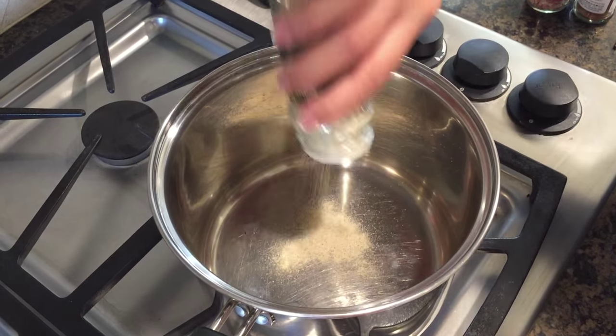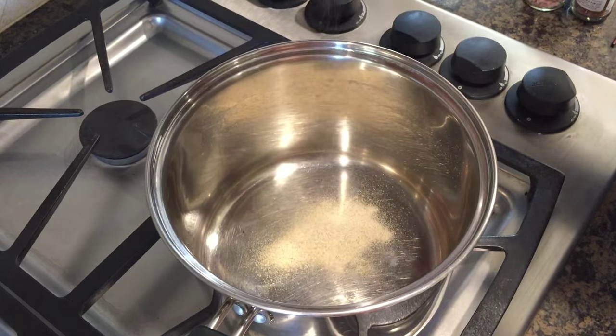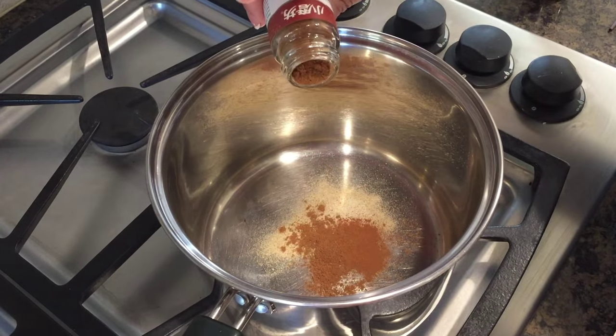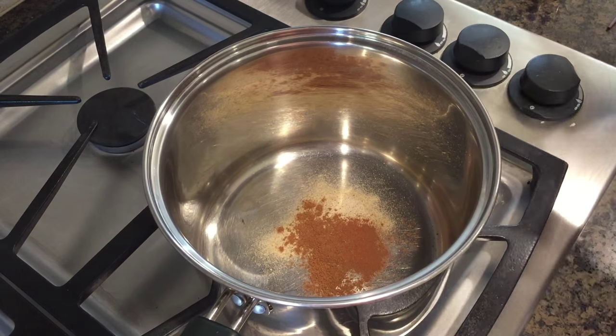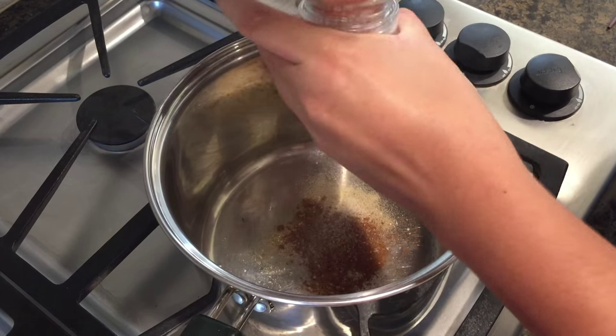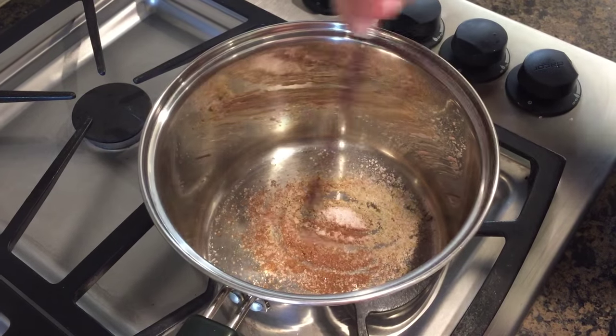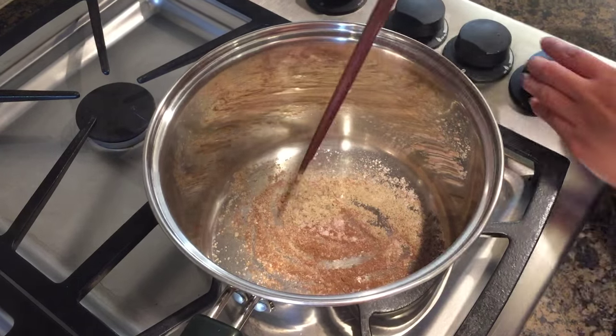Now in a small pot, I'm going to toast the seasoning that we'll be sprinkling over our popcorn chicken. I'm adding a dash of white pepper, cinnamon, Chinese five spice, and some salt. Toast everything on low heat for just two to three minutes. Toasting the spices will bring out the flavors and make everything aromatic.